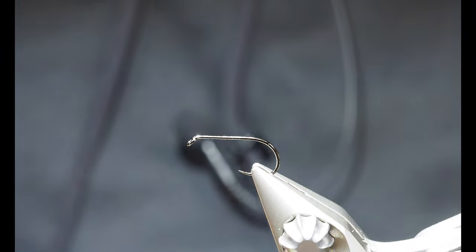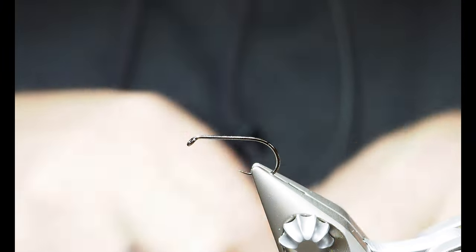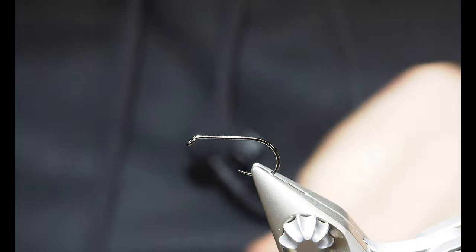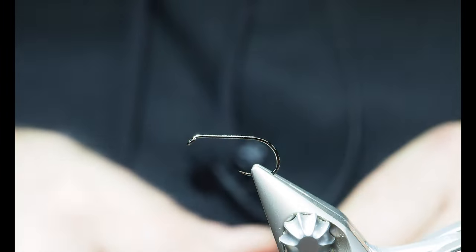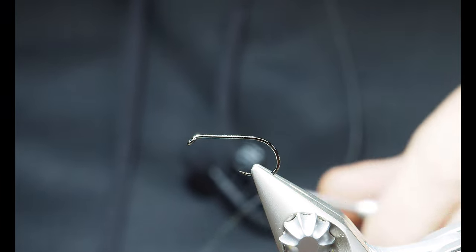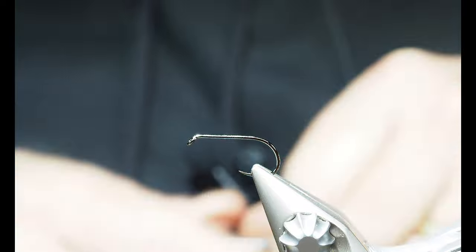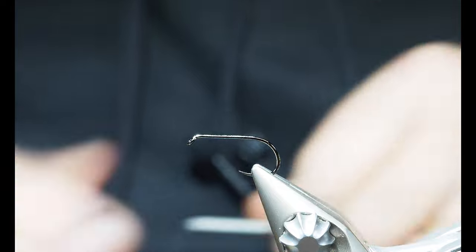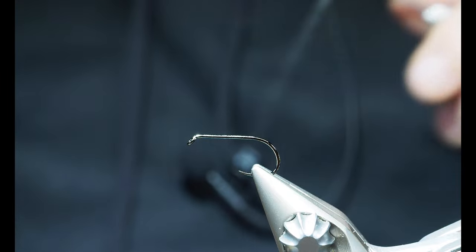So the fly we're going to tie is an elk hair caddis - except it's not, it's a deer hair caddis. I prefer to tie it with deer hair, and I'll tie it with bleached deer hair which makes it much easier for me to see on the water. The deer hair - elk hair for that matter - it won't sink. It's just about impossible to sink.